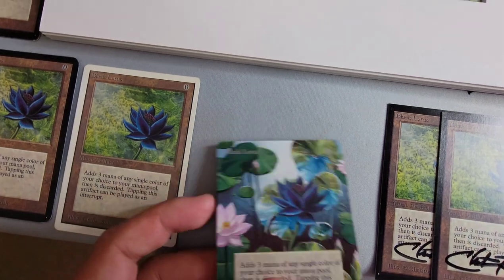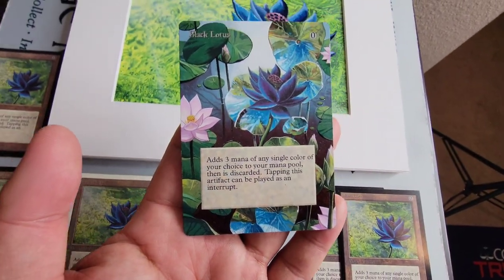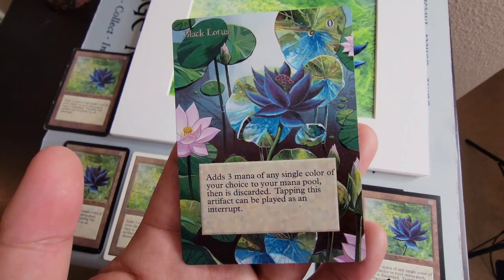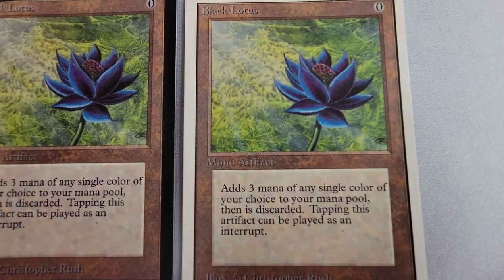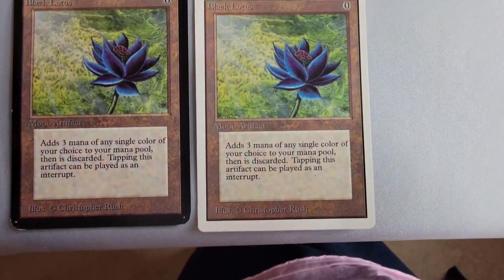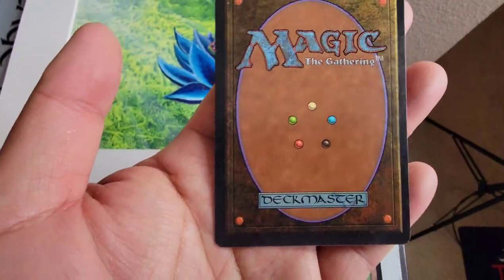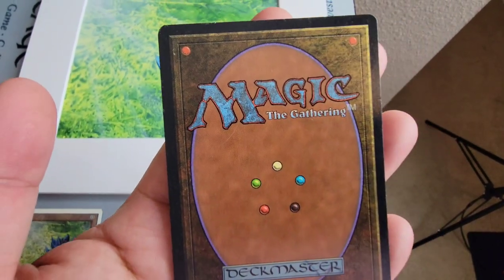This one — you guys are wondering what the heck this is. This is an Eric Klug alter. He's a very well-known altruist. Alters can either cover just the image area or stretch to the border, etc. This one is the entire card — it's an Unlimited card in pretty much near mint to mint condition. Really clean.